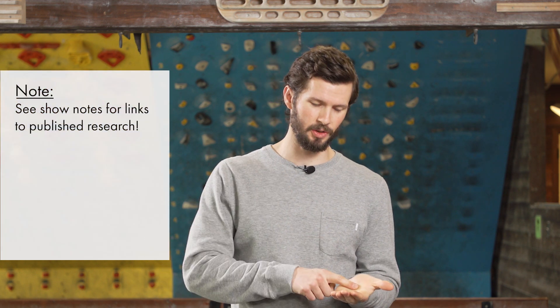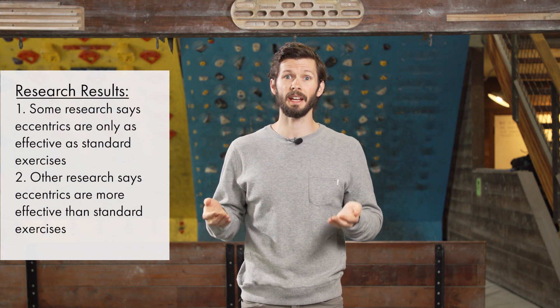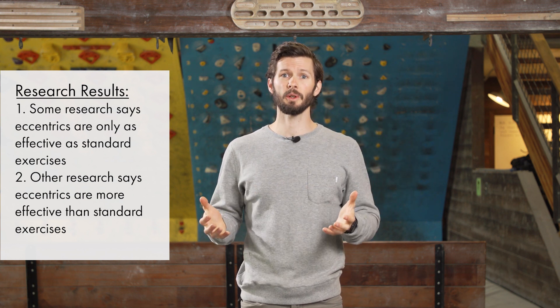The reason I stress eccentric exercising so much is because of research. To be fair, there is some research that says eccentric training is no better than standard training, but there is a lot of research — especially for the extensors of the elbow and other areas of the body — that shows eccentric training not only helps reduce pain quicker but has better outcomes in the long term. So what you're getting is an exercise that has little to no risk but the possibility of high benefit. The research supports that more often than not it's going to benefit that injured tissue.